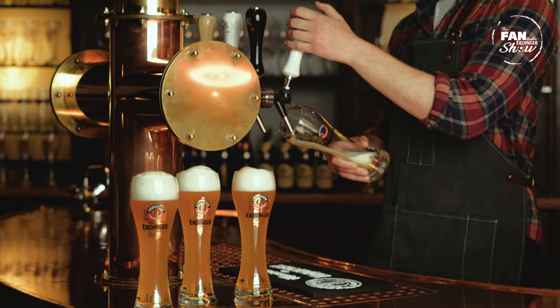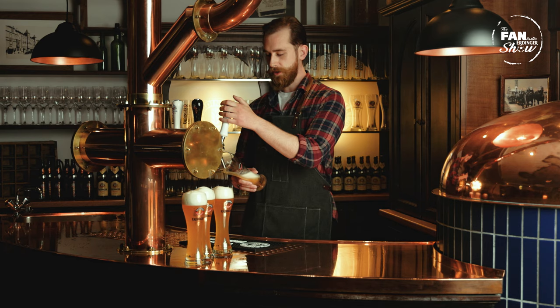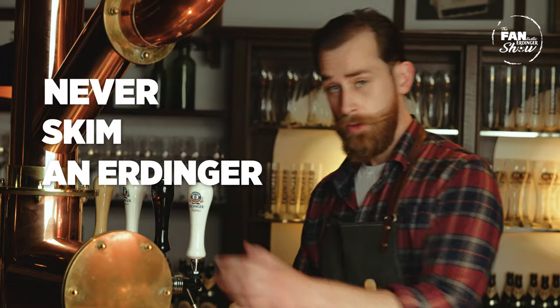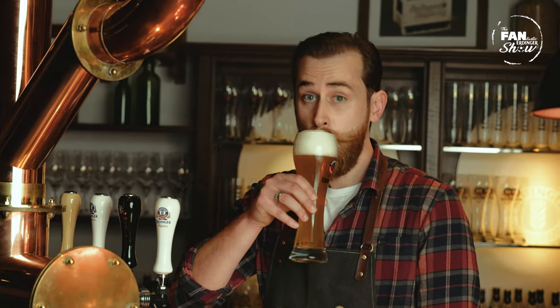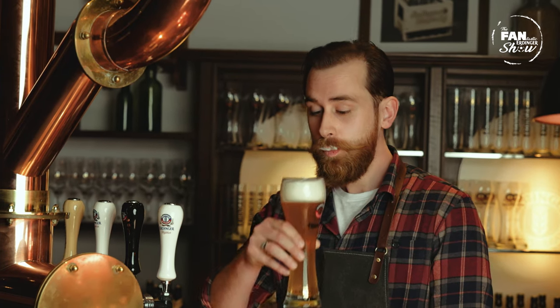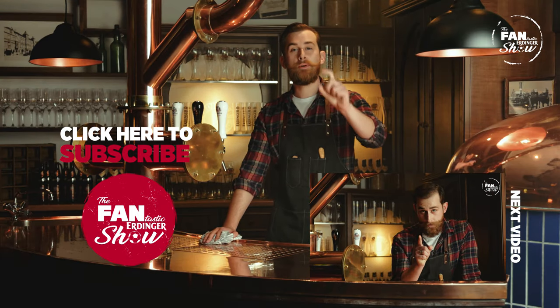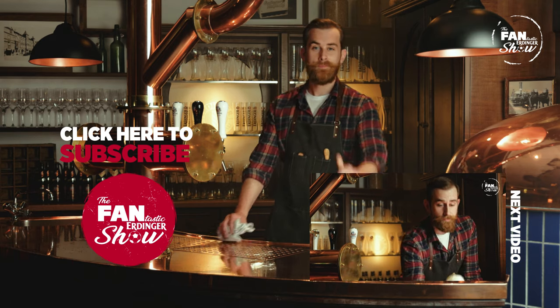So if you follow all these rules, you should end up with a nice Erdinger. Thanks for watching, I'll see you next time. And never forget the most important rule: never skim an Erdinger. Alright, before I forget, if you enjoyed today's video, like, comment, subscribe and turn those notifications on. Cheers.